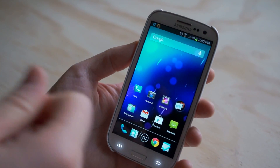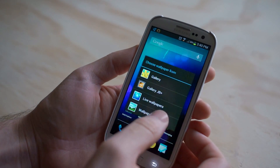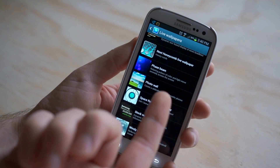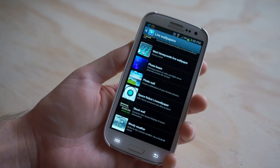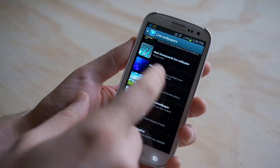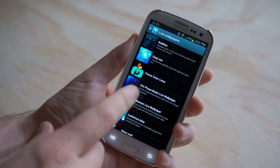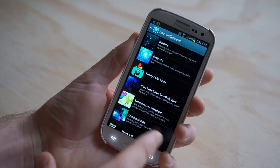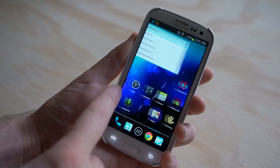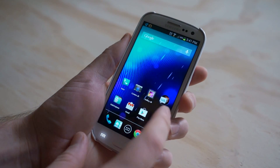The background here actually comes stock on the Galaxy S3. Let me go to my live wallpapers — it's called Phase Beam Live Wallpaper. The only problem is it doesn't come on every device. So if you've got an HTC phone, or like my ASUS tablet, it doesn't have that. But some guy actually uploaded a free application called ICS Phase Beam Live Wallpaper, and it's actually a little bit better than the stock one because it has a cool 3D effect when you swipe and you can customize it.